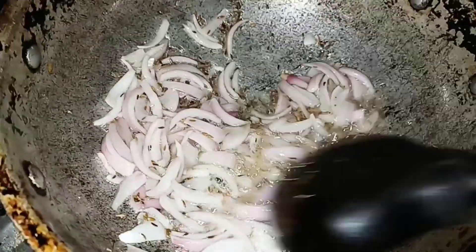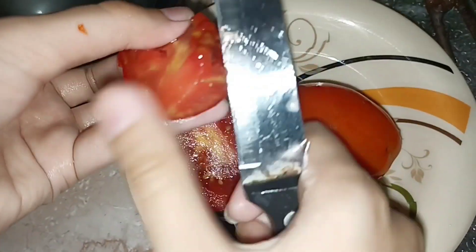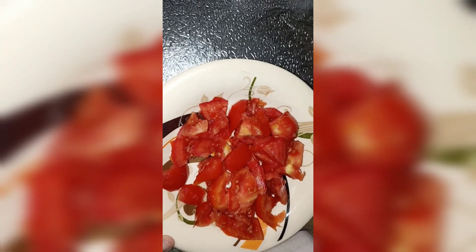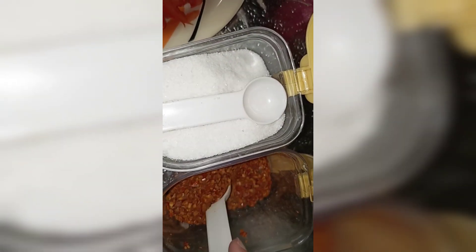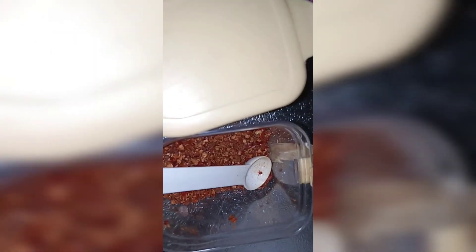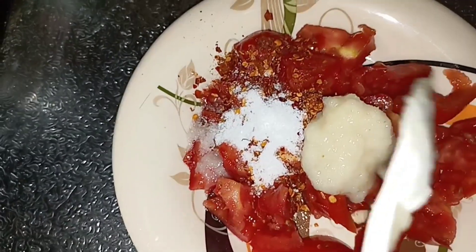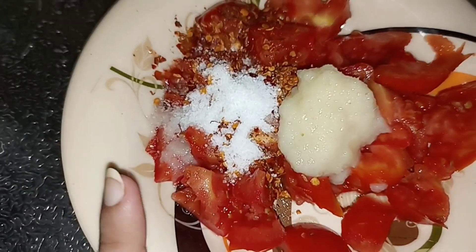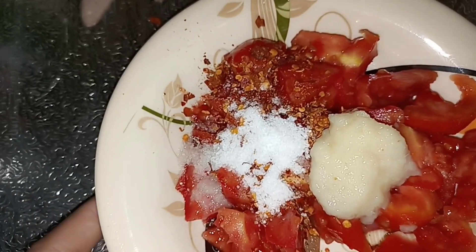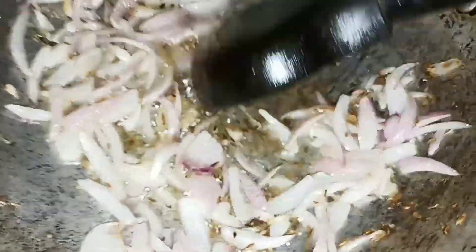So we will sauté the onions until they are ready. Then we will add the spices. I will add 1 tablespoon of salt and 2 tablespoons of other paste. We will add 1 tablespoon of Klaesan paste and 2 chunks of salt, then 1 teaspoon more. Let's see what happens — we will add it all in.